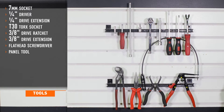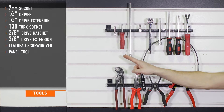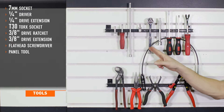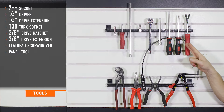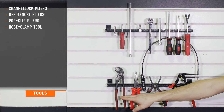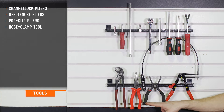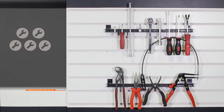Tools recommended for installation include a seven-millimeter socket, quarter-inch driver and extension, T30 Torx, three-eighths drive ratchet and extension, flathead and Phillips head screwdrivers, a panel tool, channel lock pliers, needle nose pliers, pop clip pliers, and a hose clamp tool. Installation time is approximately two hours. Installation difficulty is a two out of five.